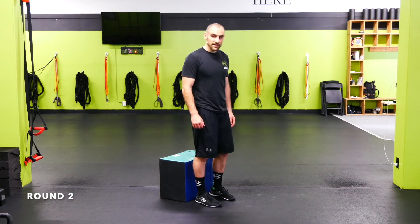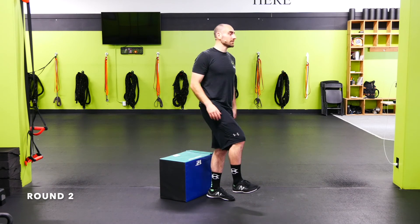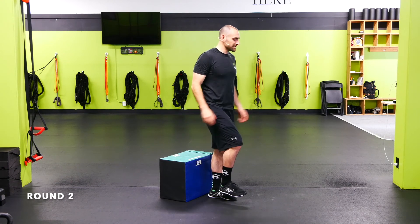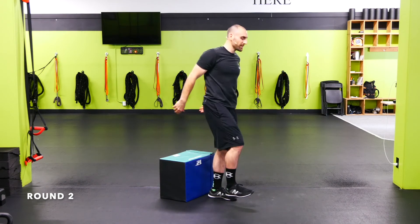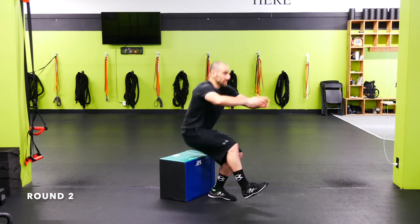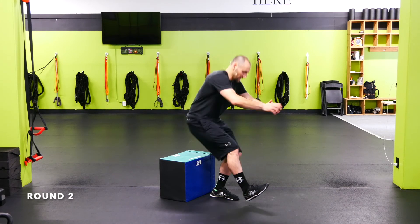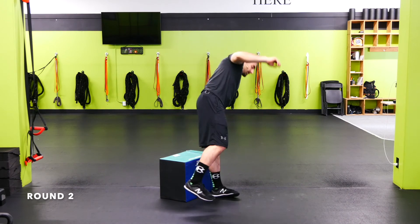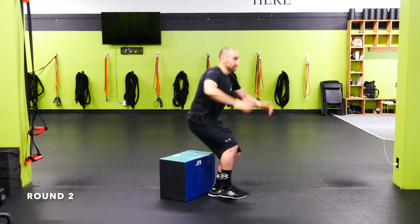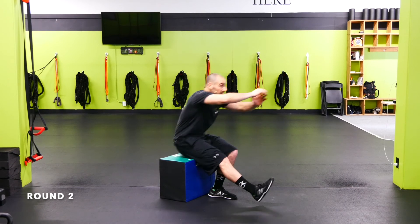Single leg squat left leg to a box. Opposite leg is up — go down, touch. Keep that bottom heel, the heel of the left leg, on the floor as you come up. If you need support, two ways: put the heel down on the way up and pick it up on the way down, or get a broomstick to help you down and up. Nice and controlled down; try to use as little help on the way down as possible. Always ripping that knee out as we go down and up. Drive through the heel, drive up.